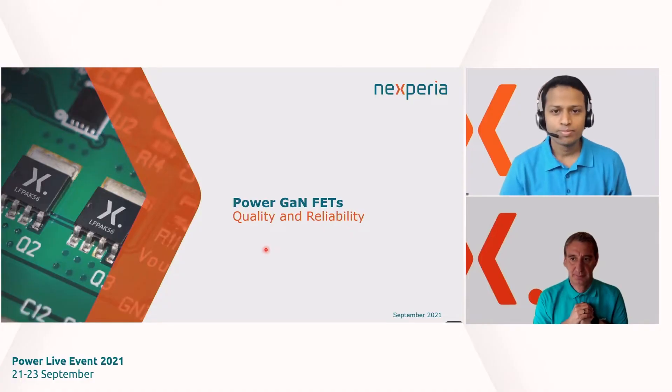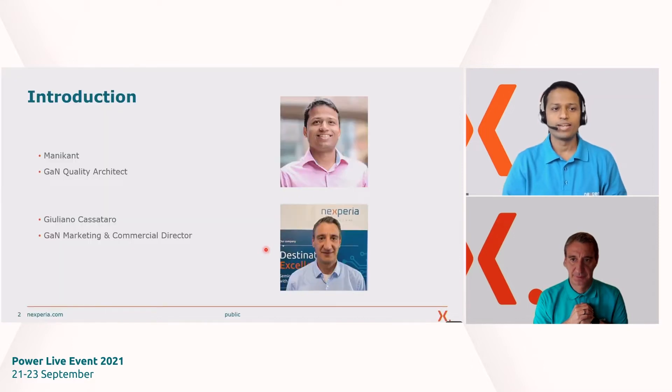Thank you. Welcome everyone to this session on quality and reliability. My name is Manikant. I am GAN quality architect based in Manchester. Hello to everyone. I'm Giuliano Cassattro and I'm responsible for the GAN marketing and commercial activity. I'm also based in Manchester and today I'll be taking care of your questions related to commercial topics.